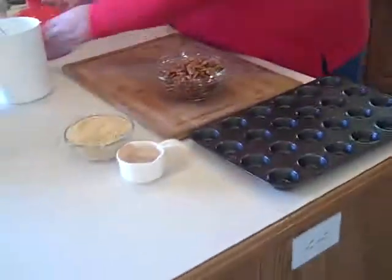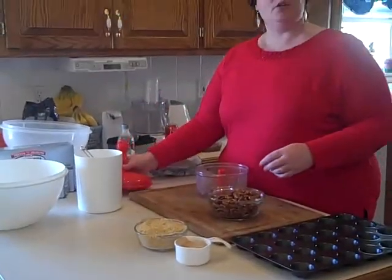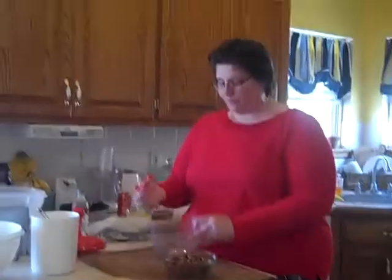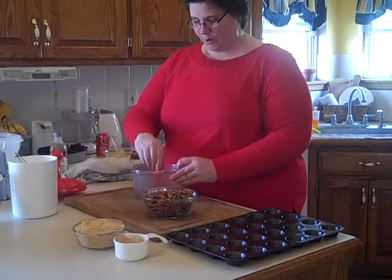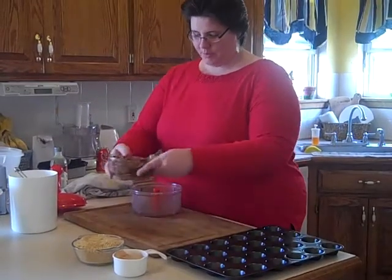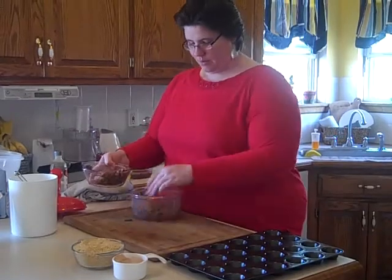Now we're going to use some pecans. You could use a food processor if you want, or if you don't have one, you could put them in a Ziploc bag and just bash the heck out of them. But I have a non-electric type food processor. I'm going to put about half of the pecans in there.